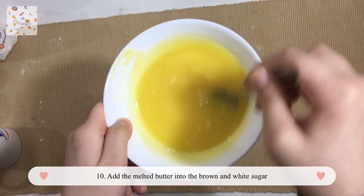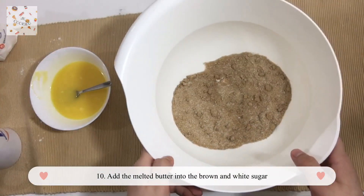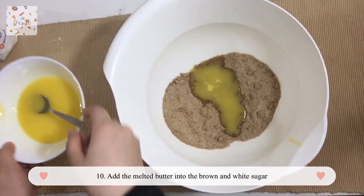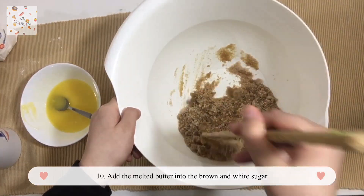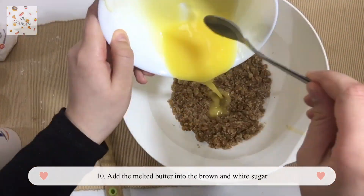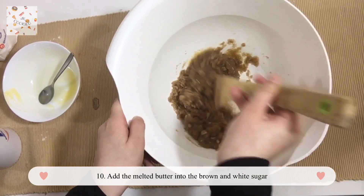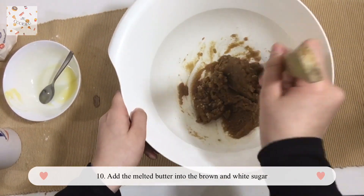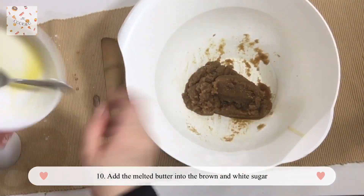As you can see, the butter has now melted. Now grab your melted butter and add it to the brown and white sugar. Add all of it, and you'll find your batter to be a crunchy, kind of sweet consistency — that's when you know it's ready.